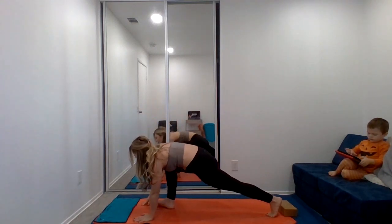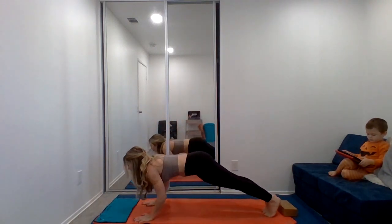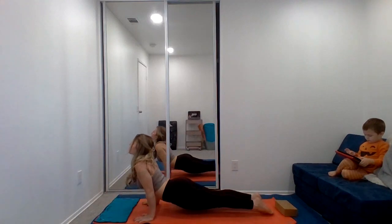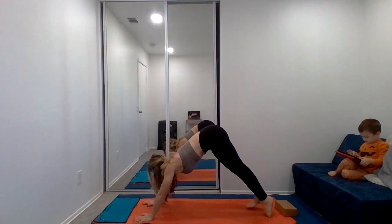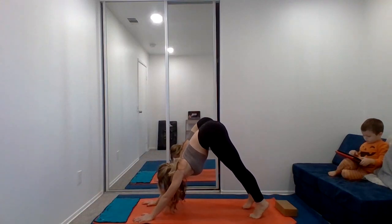Releasing the bind first, place the palm, step the right foot back, and we'll chaturanga. Inhale, upward dog. And exhale, downward dog. Inhale, exhale — let it go.